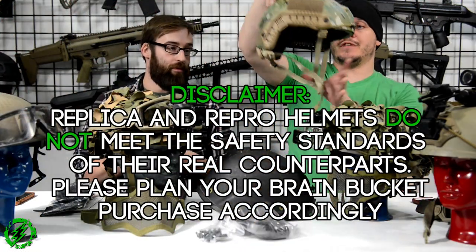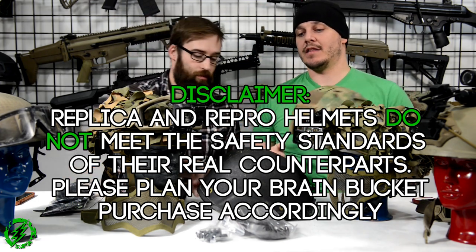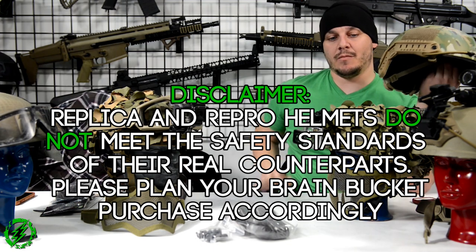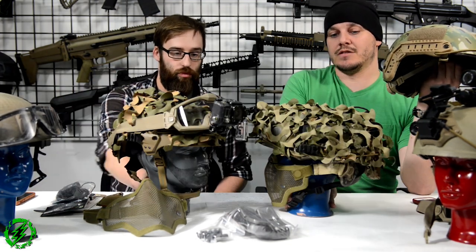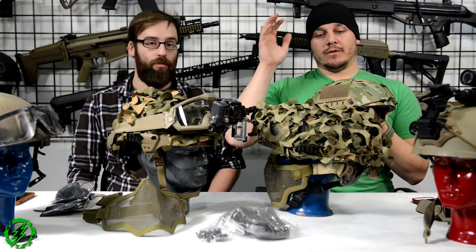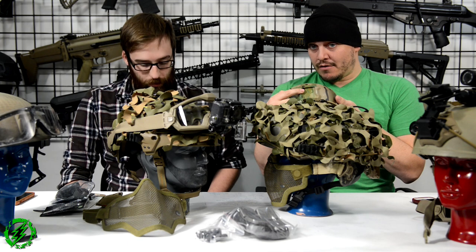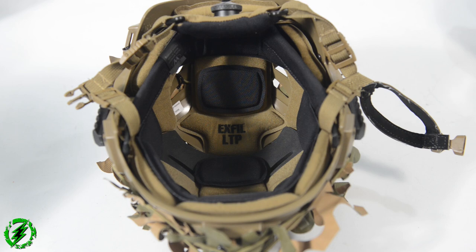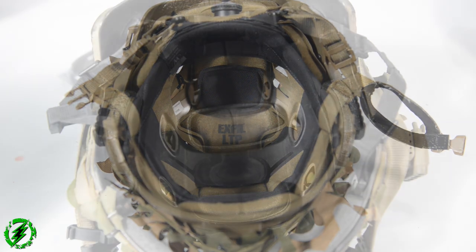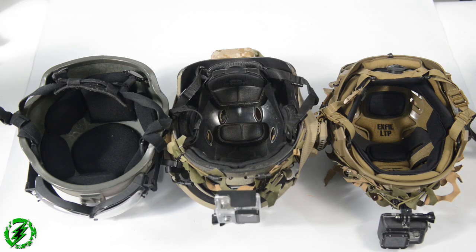We're going to go over the typical features of a modern-style military helmet, including some of the newer MICH helmets here. These typical newer-style military helmets are going to come with an NVG shroud up front, some type of rail attachment system along the side, an adjustable padding system with a twist dial for head retention, and a cup chin strap with a quick-disconnect buckle.